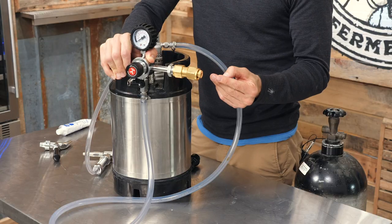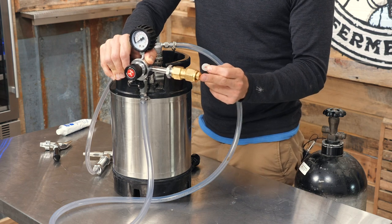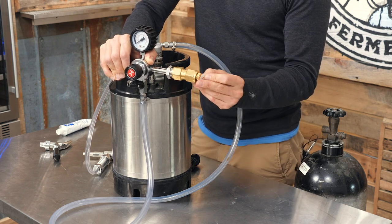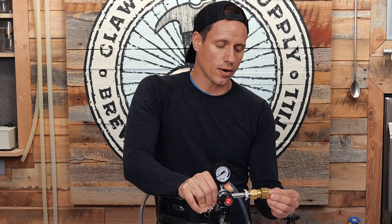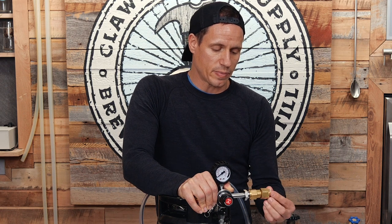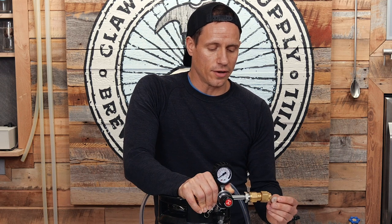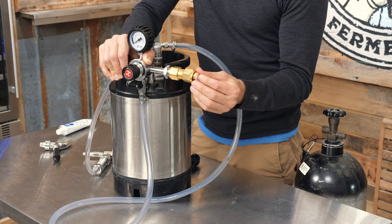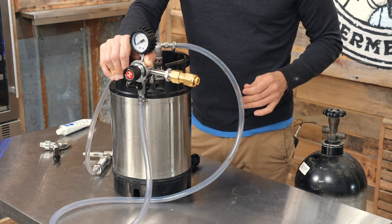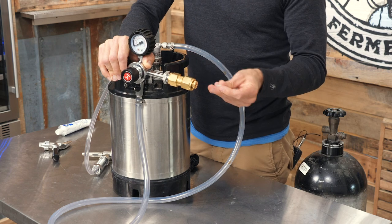If you already have a CO2 setup you probably know this, but most of your CO2 keg connectors need this little nylon washer. If you don't install this washer you are set up to spend a lot more money on CO2 than you need to, because you're going to lose a lot of CO2 due to leakage. So always make sure you have one of these washers when you're hooking up to your gas tank.